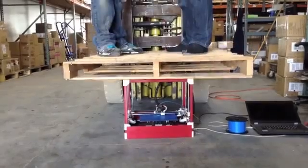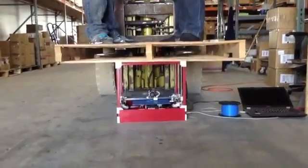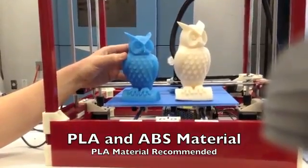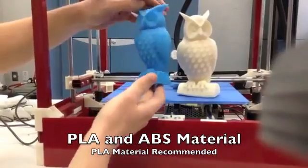The RigidBot gets its name from its steel frame and high quality injection molded parts. It can print both PLA and ABS materials. However, with ABS it is common to get some warpage and cracking, so for this reason we recommend PLA.